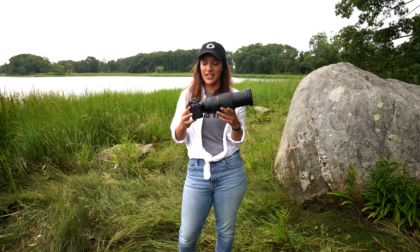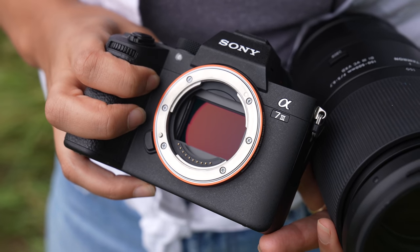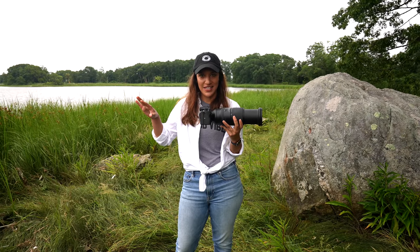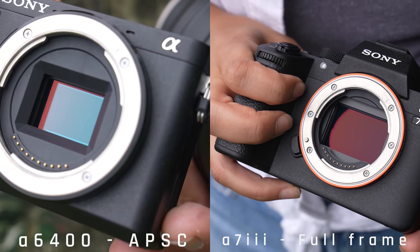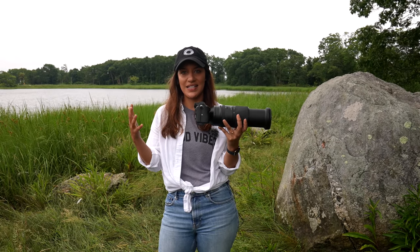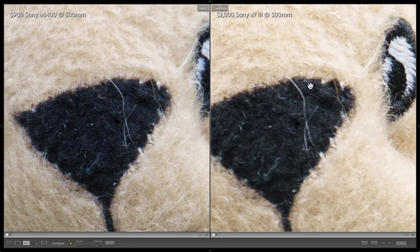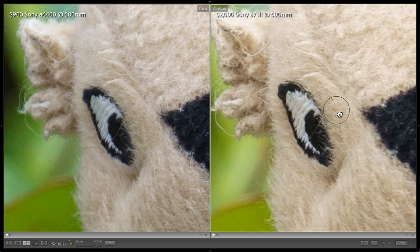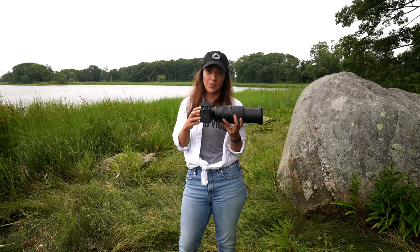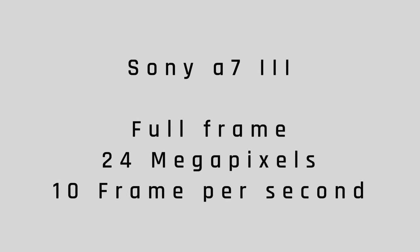This is the Sony A7 III — it's $2,000 and it's a full-frame camera. Pretty much everything Tony was talking about with the A6400 applies here, but because it's full frame, you're going to get a wider angle of view when you're shooting, which means you'll see more of the scene — that can make it easier to track your subjects. That said, if you don't completely fill the frame with your subject, you can end up getting less detail when you crop compared to the A6400 APS-C sensor. It's 24 megapixels and you get 10 frames per second.